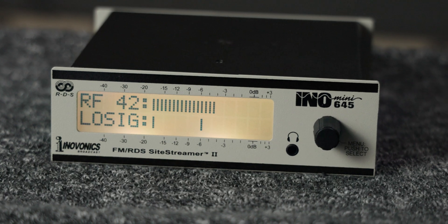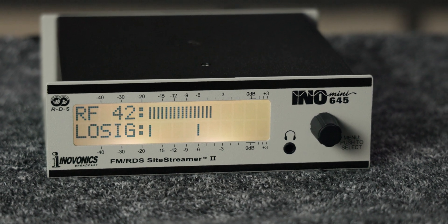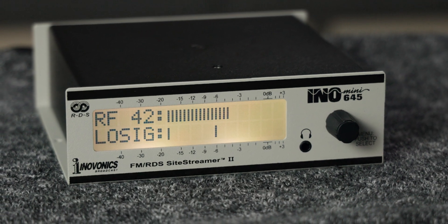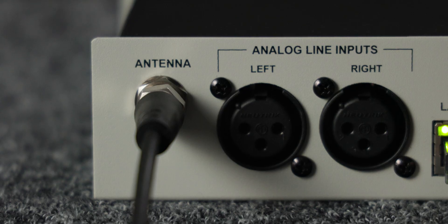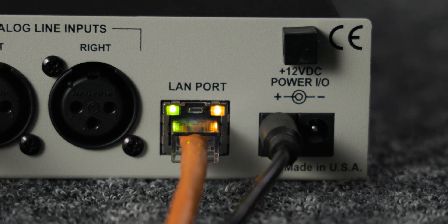On the front, we have the display that allows you local control and configuration, a knob that allows you to control the screen, and an eighth-inch headphone connector. On the back is an F connector for the antenna, the two XLR inputs for the program audio, a LAN port, and power. A quick note about the power is that you can chain multiple units together to save on cabling and power strip space, so if you have three of them on a shelf, you only have to plug one into the power strip and the other two just get chained off of the first one.